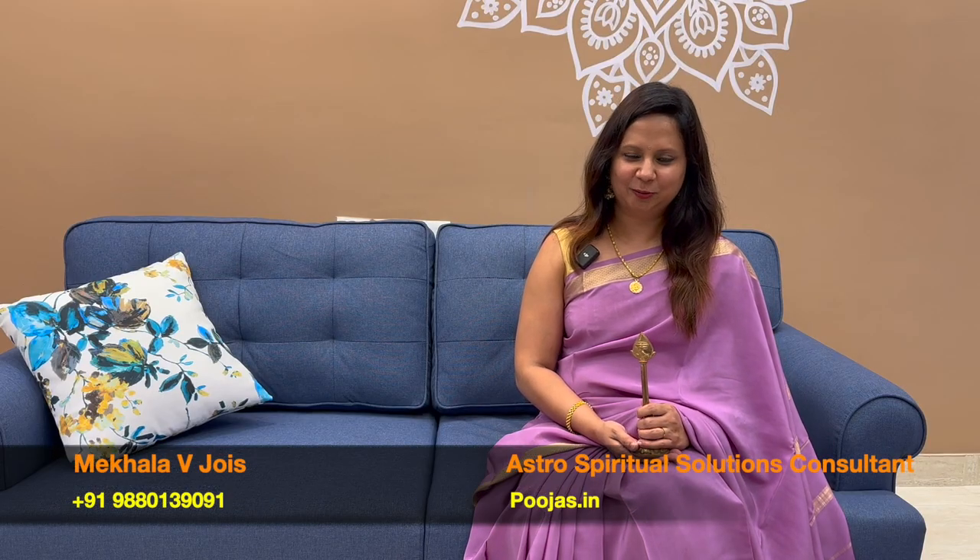Om Shri Ganeshaaya Namaha. Om Shri Guru Bhyo Namaha. All of you must be wondering what it is that she is holding — of course South Indians will know what this is. This is the Shakti Vel of Subramanyaswami, also fondly known as Muruga by his devotees.